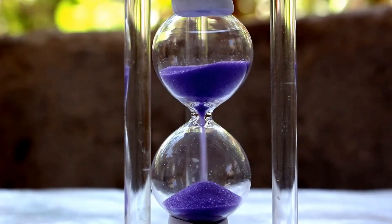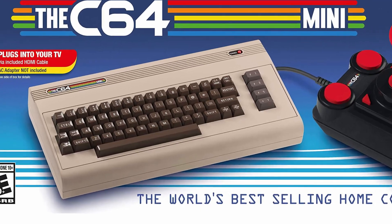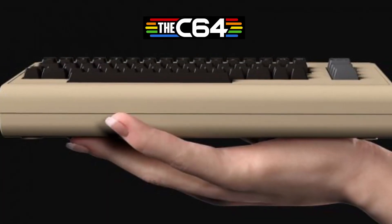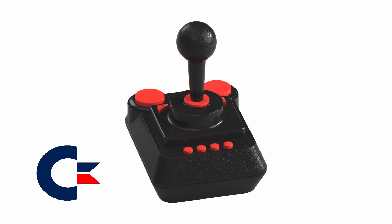Now, fast-forward 36 years into the future, and I introduce to you the C64 Mini. This is a scaled-down version of the original Commodore 64, complete with 64 classic games pre-installed, and an exact replica of the famous C64 joystick.